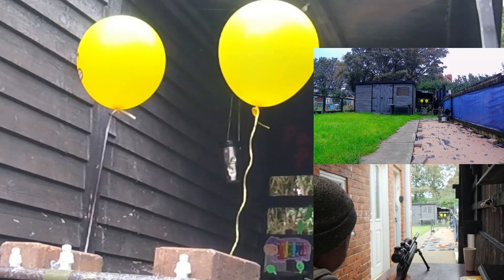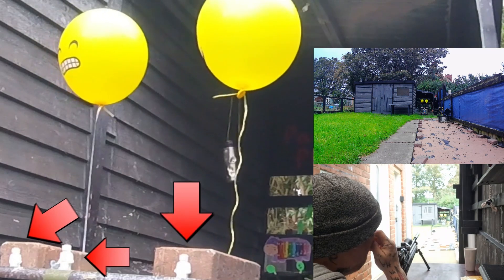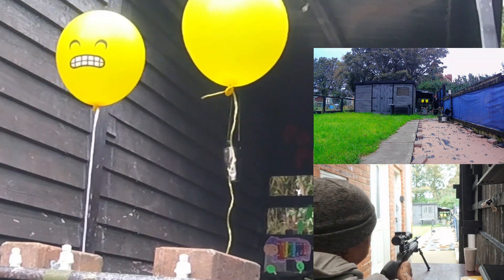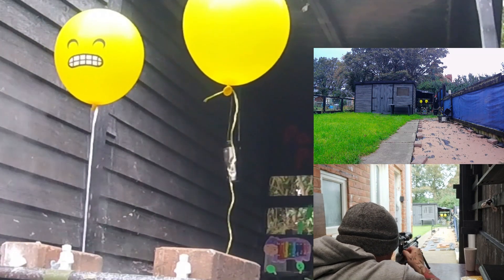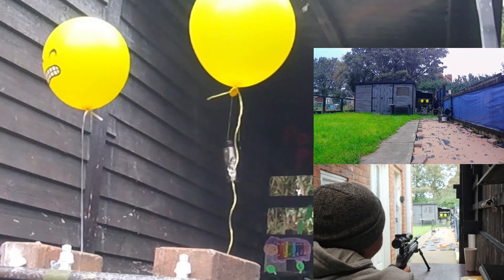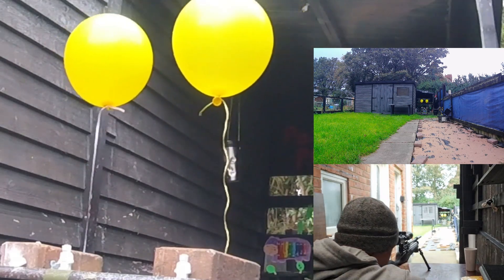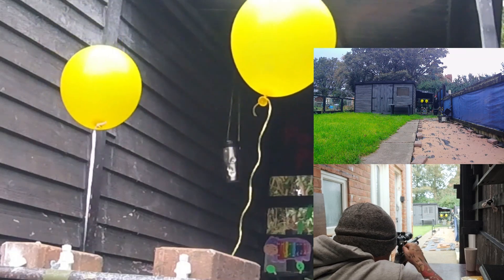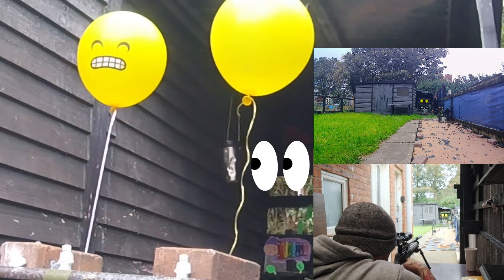Come on, keep going! Right, three chalk men - we're gonna go for the one on the left hand side chalk man first, just as a warm-up. We're pretty much spot on. We'll shoot the string first - the one on the right, it's thinner, should be easier if we can hit it.